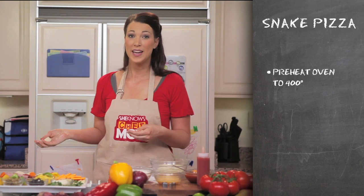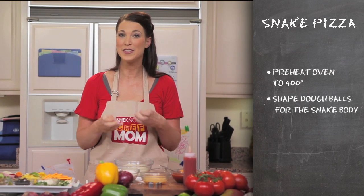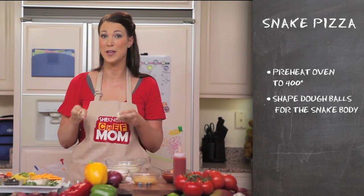So while your oven is preheating, you're going to hand the dough over to the kids and they're going to start shaping the dough into balls that will form the snake.